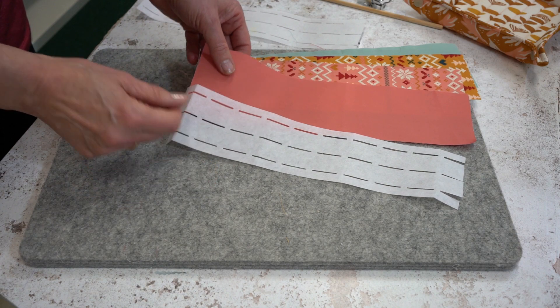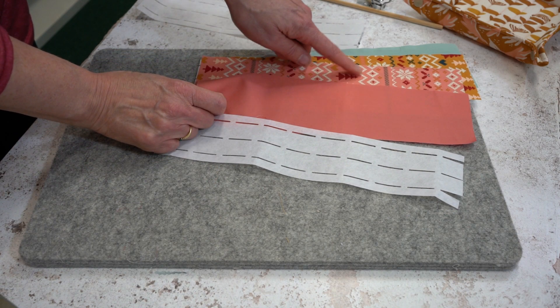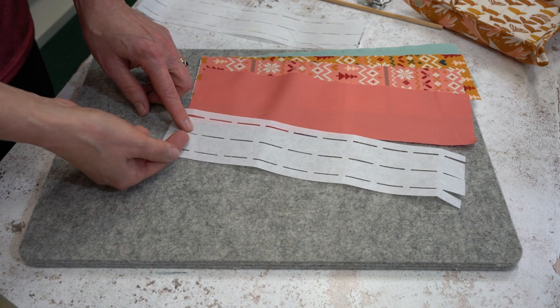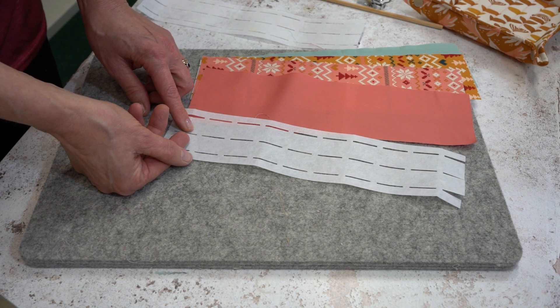What you need to make the star are four fabrics. We've chosen four different prints and four pieces of waste shaper that are 10 inches long.